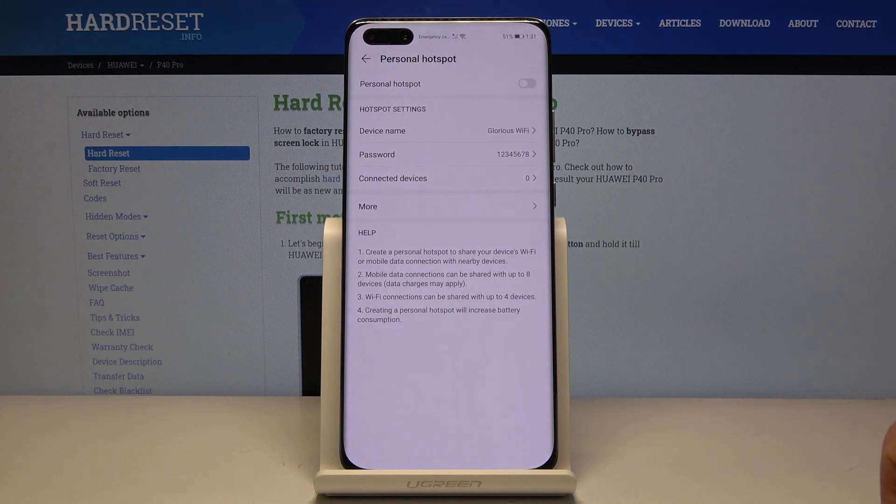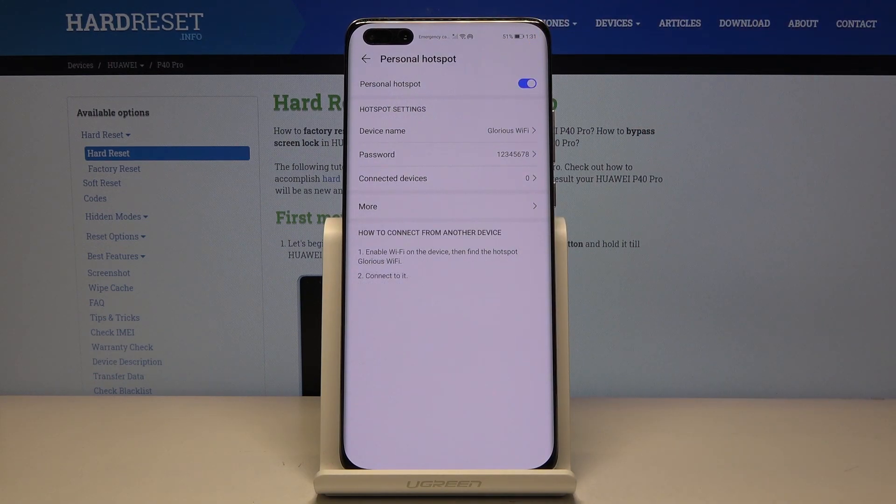I changed it to Glorious Wi-Fi — you can change it to whatever you want. From there, just enable it by tapping on the toggle right here. Now you can find the network in your Wi-Fi list.